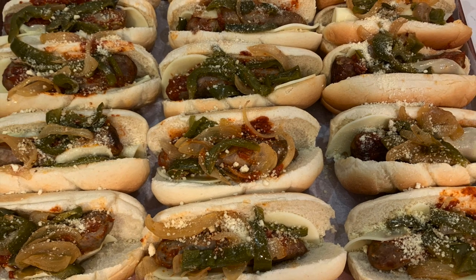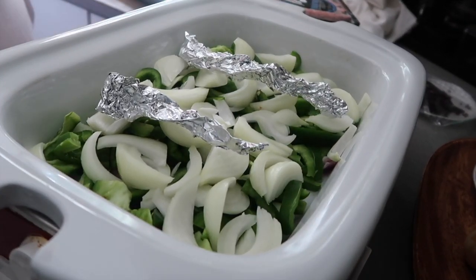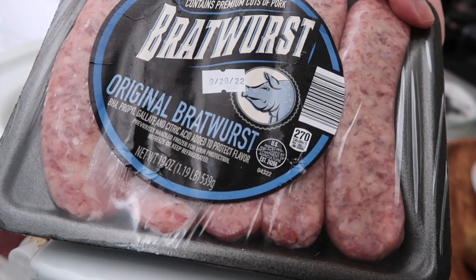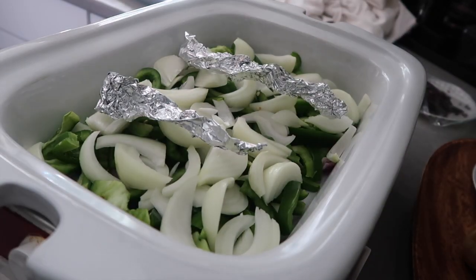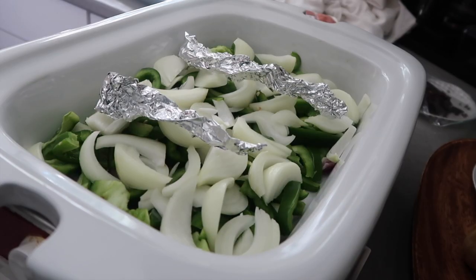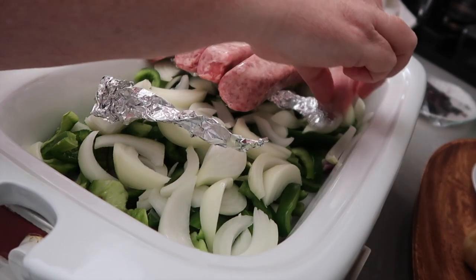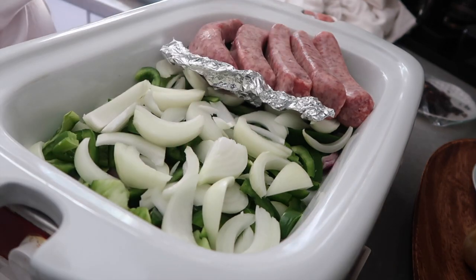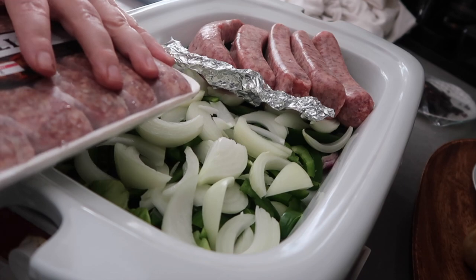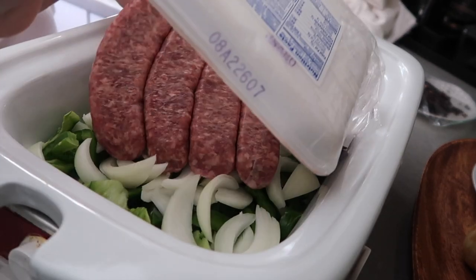Look at these delicious brats and Italian sausages — sweet Italian and hot Italian. I ended up having three different types: brats, sweet Italians, and hot Italians. I wanted to keep them separated in my crockpot, which is the long 9x13 size. On the bottom, I've filled it with lots of green peppers and onions, all slivered up in the sprayed crockpot. I used a couple little strips of foil to help keep them separated — I didn't want the hot ones mixed with the sweet ones, especially since this was family night and I didn't want the little boys to end up with a hot sausage.